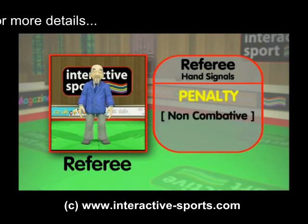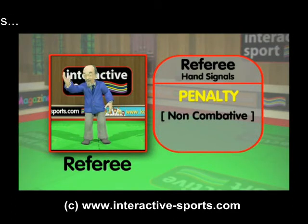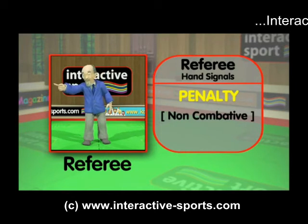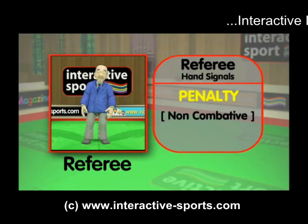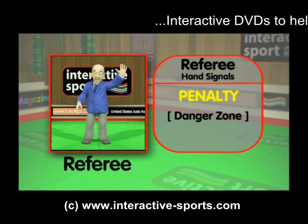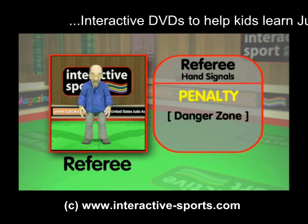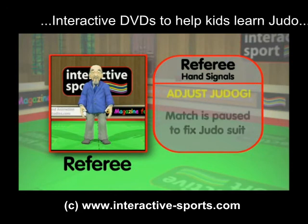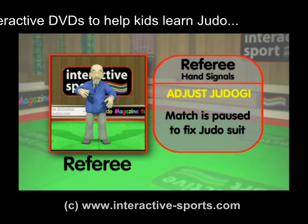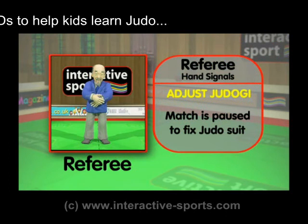Let's see a non-combative shido penalty — this is when one opponent is being deliberately non-combative or not trying hard enough to fight. This slows the competition down and the referee will signal a penalty if he sees this. Now let's see a danger zone shido penalty — this is when one contestant goes into the coloured band on the outside of the mat. Now let's see the signal for adjust judogi — if your judo suit is loose, open, or the belt gets untied, the referee uses this signal to pause the match so it can be adjusted.